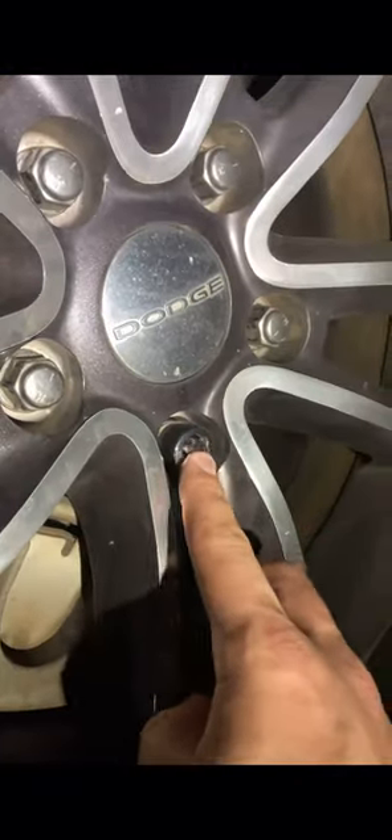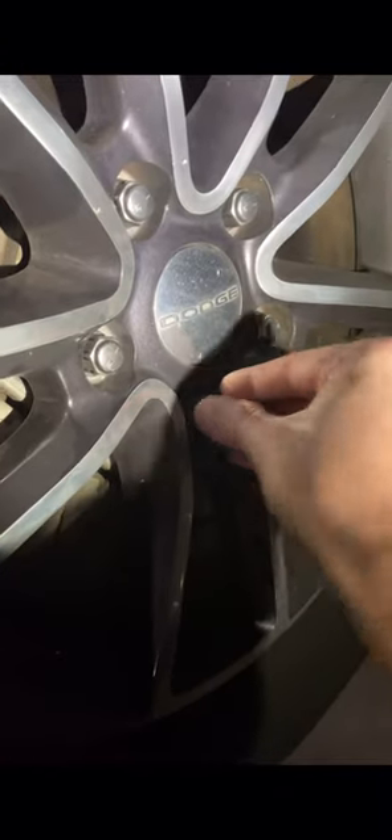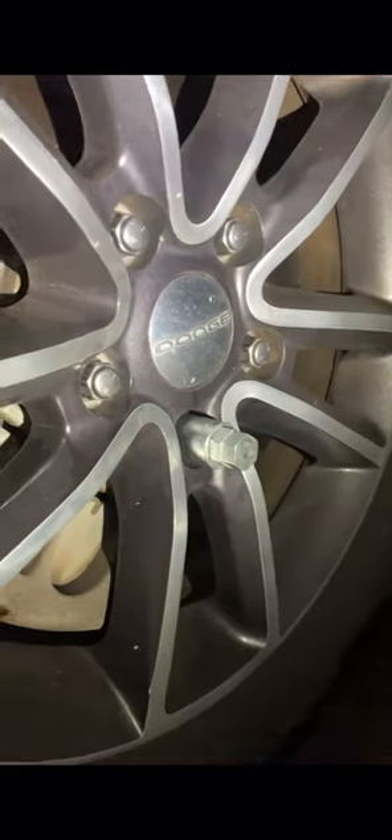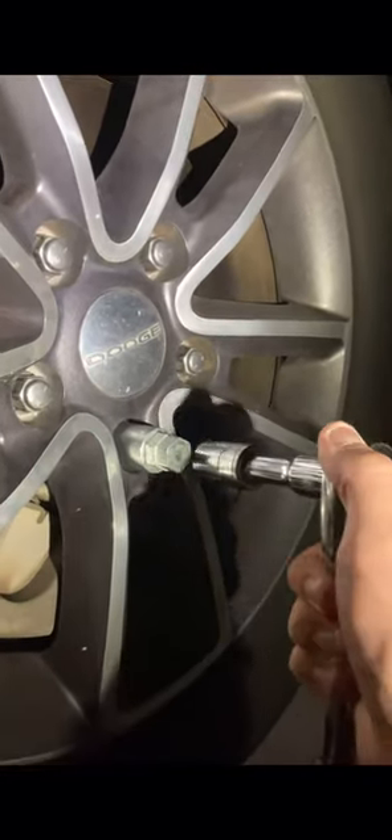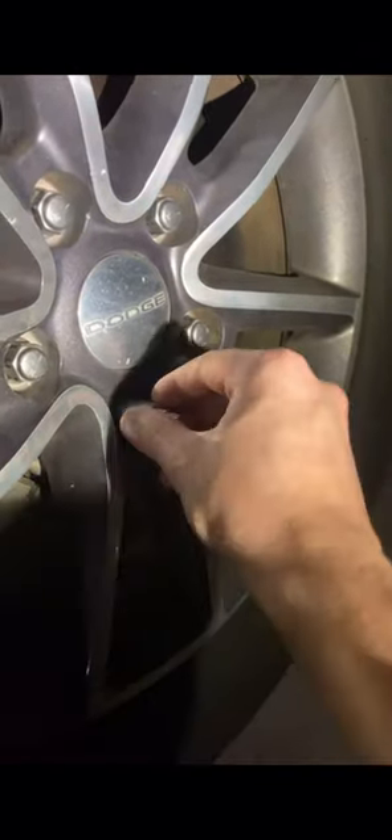Hey guys, Qtip here for today. So if you don't want your wheels to get stolen at night or anytime, what I recommend is buying this lock key. It comes with a unique pattern and it goes on one lug nut on each wheel, and you can just keep the key in the glove box whenever you need it.